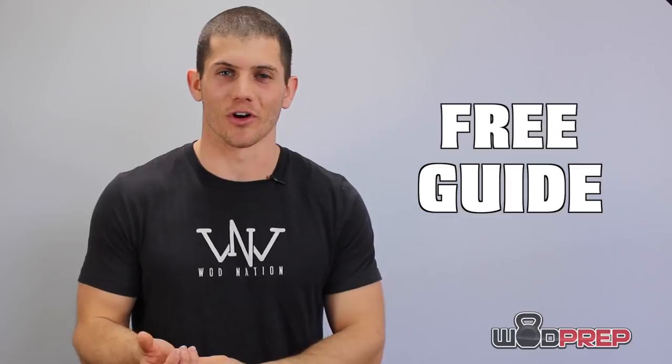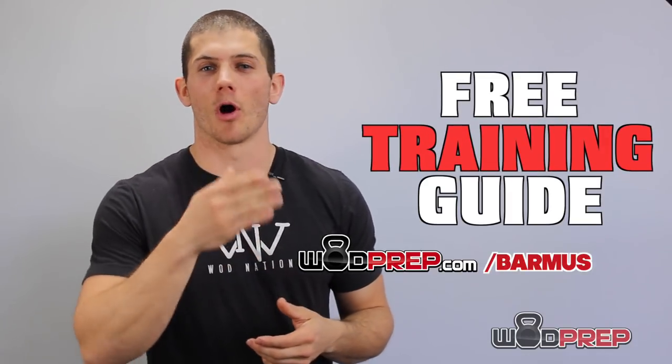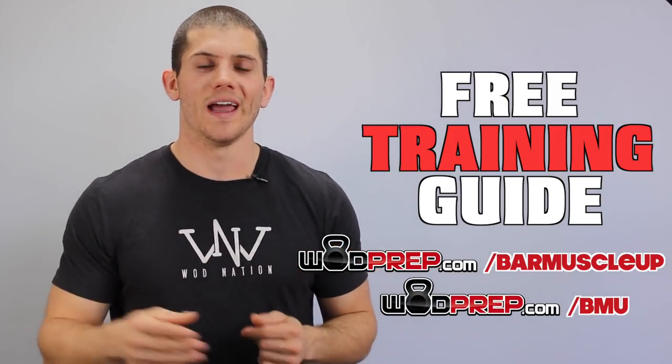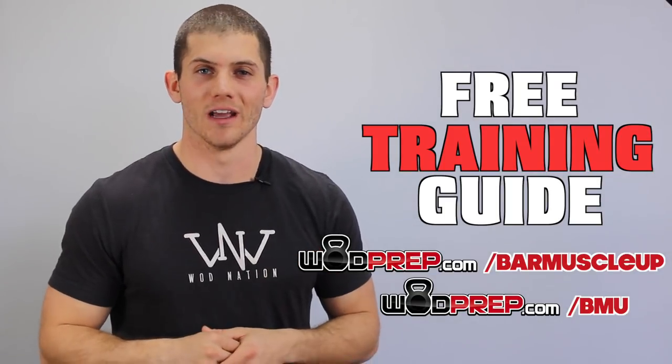Hey, what's up? This is Ben from WOD Prep and today we're going to talk about how to do kipping bar muscle ups step by step. If you're interested in learning bar muscle ups, getting your first rep, or finally learning how to string multiple reps together, go to wodprep.com/barmuscleup or wodprep.com/bmu to download a free muscle up training guide. I'm going to help you learn bar muscle ups as quickly as possible.